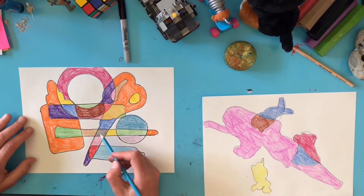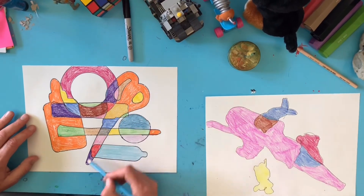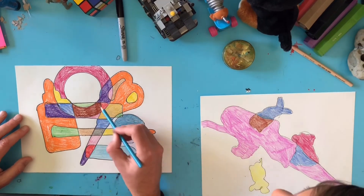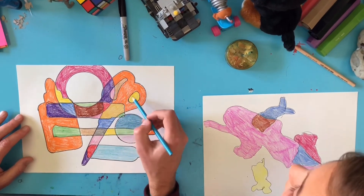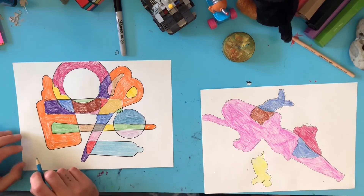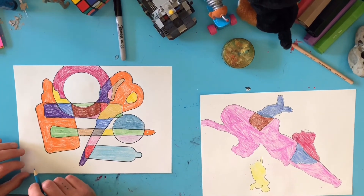Cool. You can still see that these were scissors, but now they have — one, two, three, four, five, six, seven, eight, nine, ten — thirteen different colors in that one pair of scissors. Wow, cool. All right, so I think we're about finished with these. What do you think? Yeah, awesome.